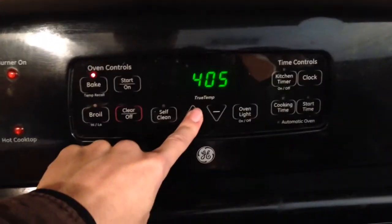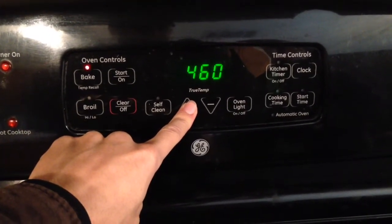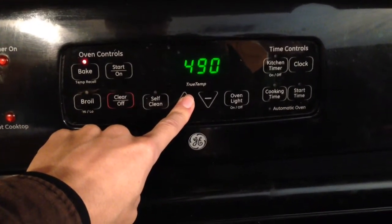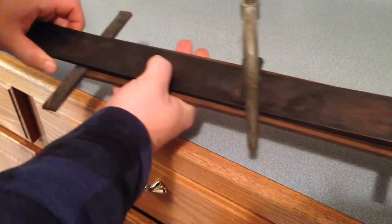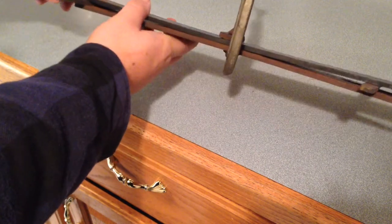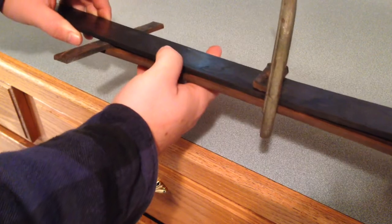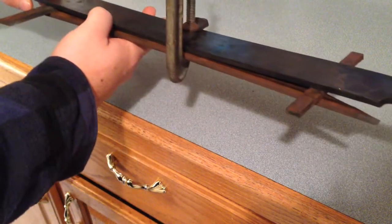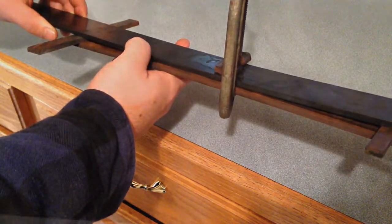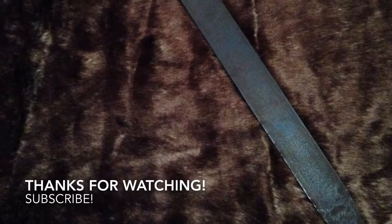We're now going to temper the blade at 500 degrees for an hour. If your blade warped after hardening, here's a method on how to straighten it out. You do this after you've tempered already, so you'll need to keep this set up and then temper it again. After tempering is done and any warps are taken care of, you're ready to move on to the hilt and all the finishing touches.